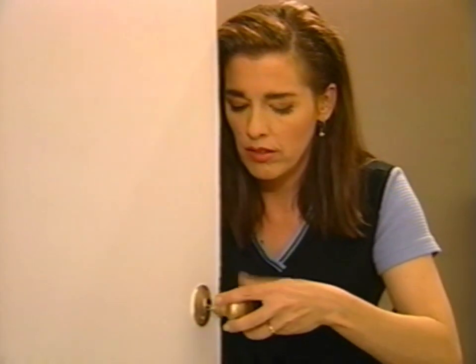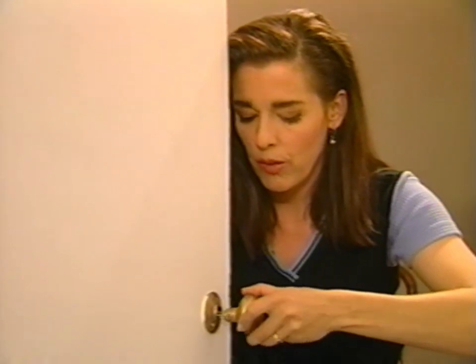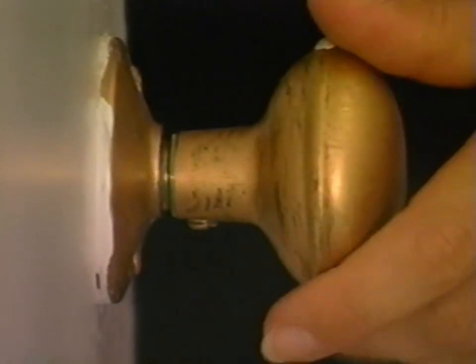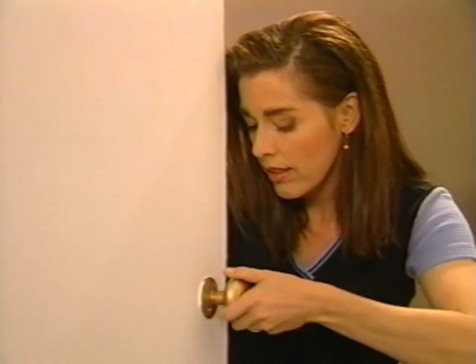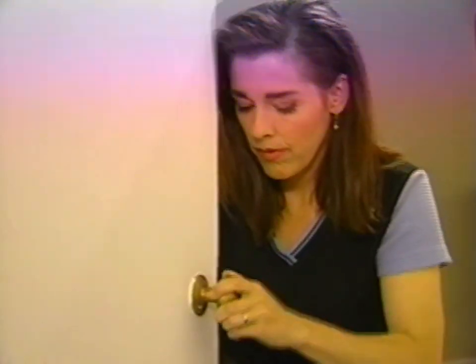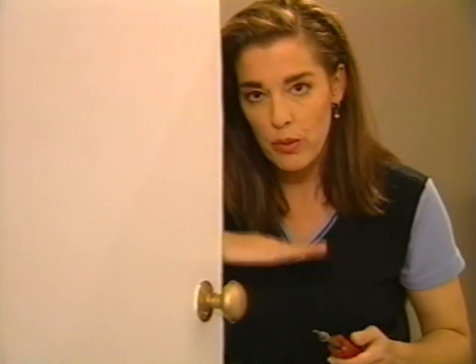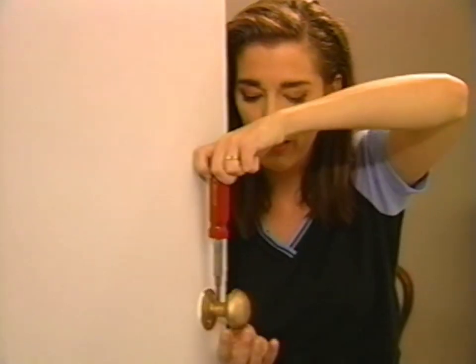So I'm going to reattach the handle. It's easy to get them threaded wrongly — there it goes. I'm going to snug it right up against this — this is called the rose, this plate that sits on the door. That's good. So I'm going to do the set screw up right there. Remember the spindle was sitting with the flat side up, so I'm safe screwing in my set screw now.